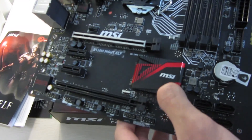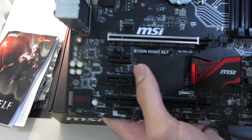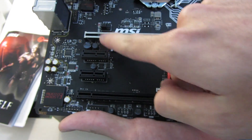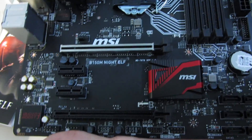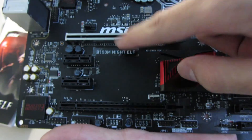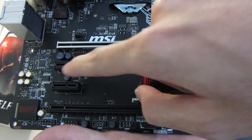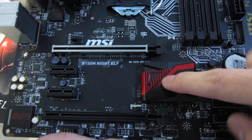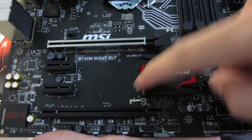This is the chipset heatsink, which also looks good with some red accents and black paint. MSI fitted all the PCIe slots with full metal shielding instead of the old-school unshielded ones. There's a PCIe x16 slot connected to the CPU, two PCIe x1 3.0 slots connected to the chipset, and one PCIe x4 3.0 slot connected to the chipset.